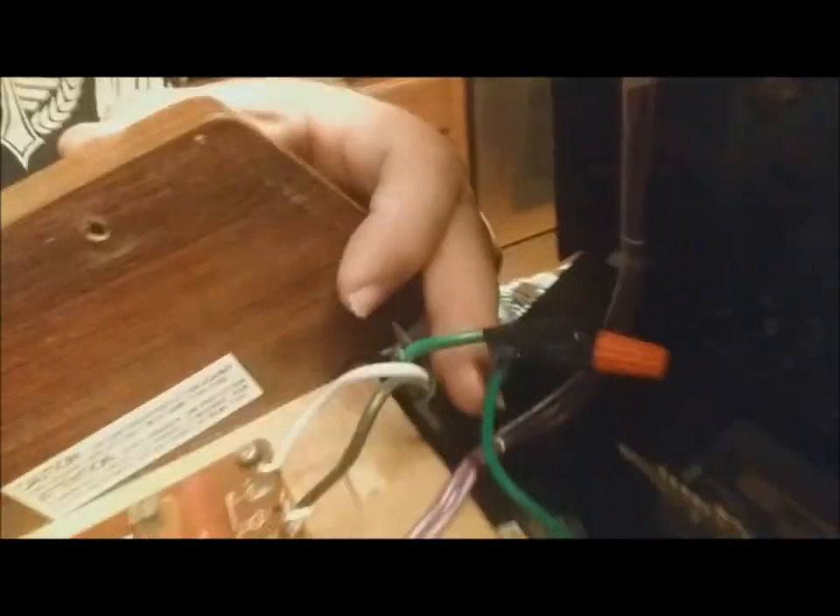That took a little bit longer than I thought — probably about 20 minutes, and I was thinking it was going to be like a five-minute deal. But anyway, I got the old power supply out, put the new one in, got it grounded, and now all I need to do is solder the terminals in and I'm good to go.